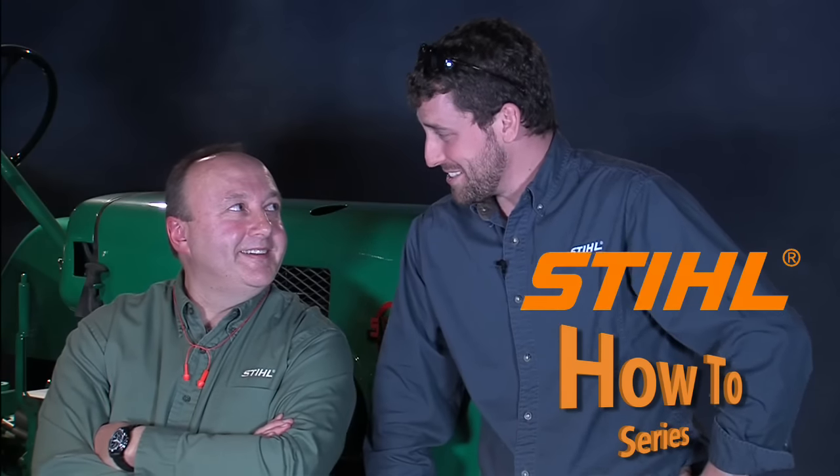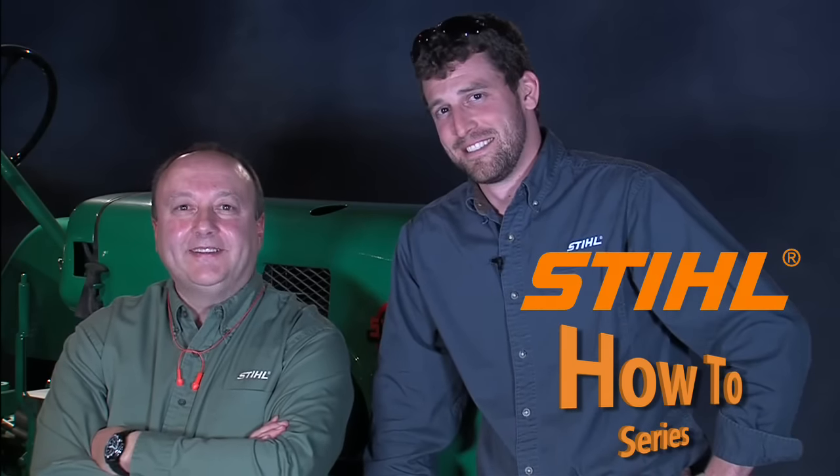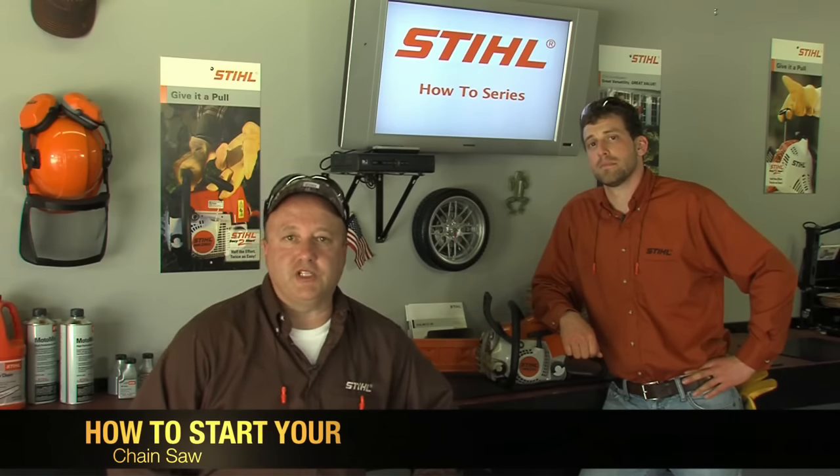Let's get started! In this segment, Louie and I are going to show you the safe and proper way to start your chainsaw. But before we get into the procedures of starting a chainsaw, there are some basic cautions that need to be followed.